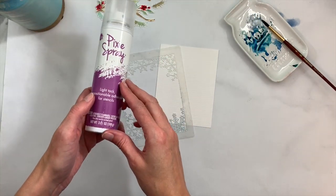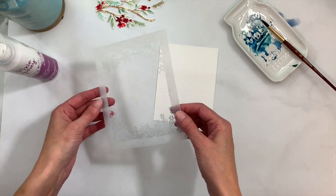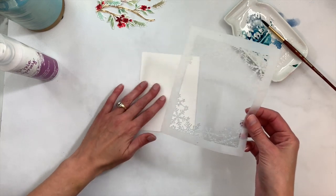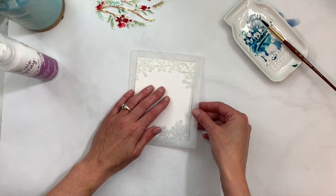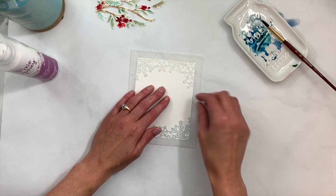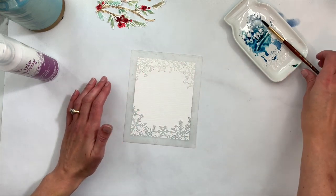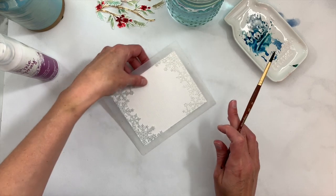I've already treated my stencil using some Pixie Spray on the back side, which is a really great product for stencils — especially detailed, intricate ones. It keeps those edges from bending while you're sponging, and for this watercolor technique it keeps the watercolor from seeping under the edges. It gives a little more definition on those snowflakes because it adheres the stencil to the paper.